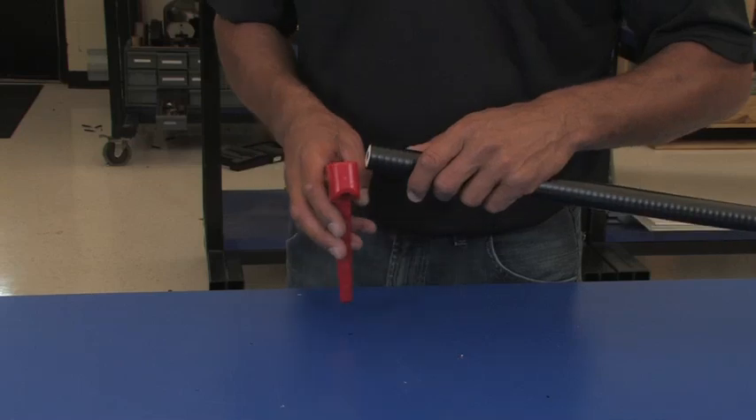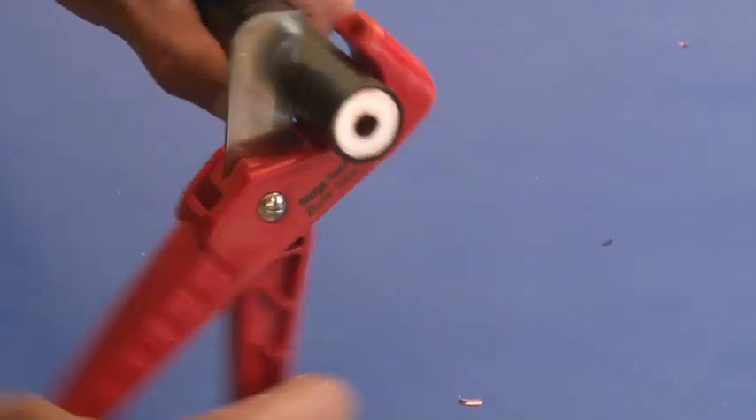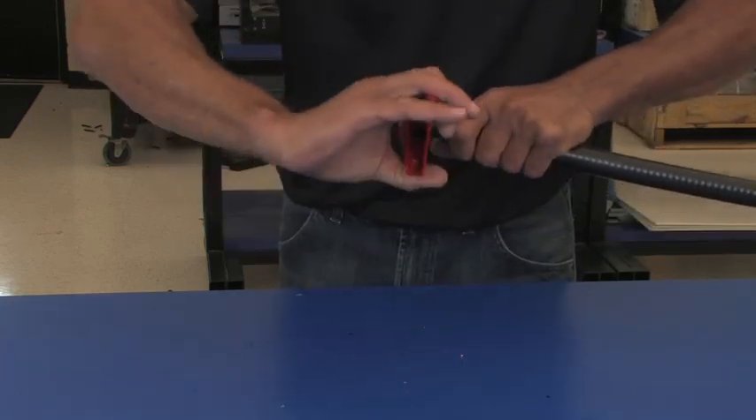Straighten the cable and position the cutter in the valley of the corrugations. Rotate the cutter evenly around the cable and cut the cable squarely.